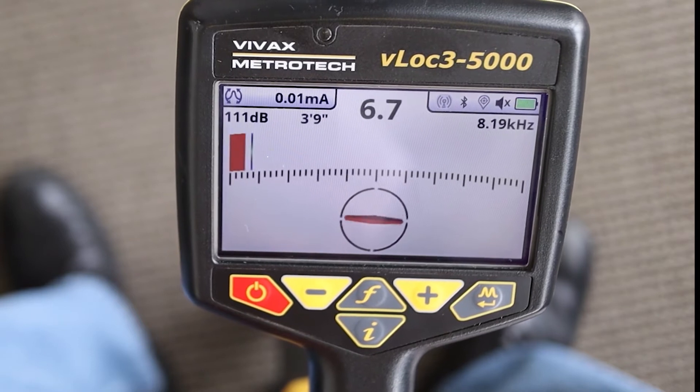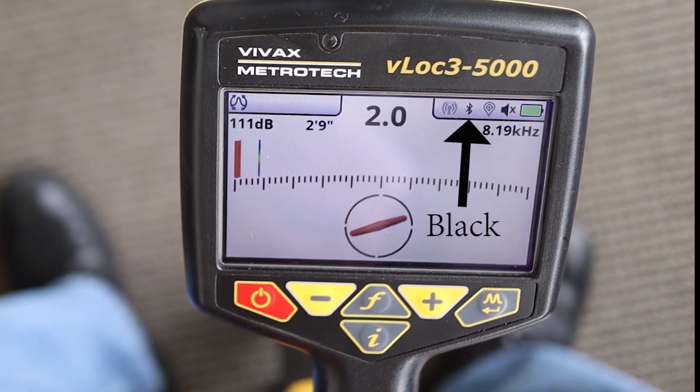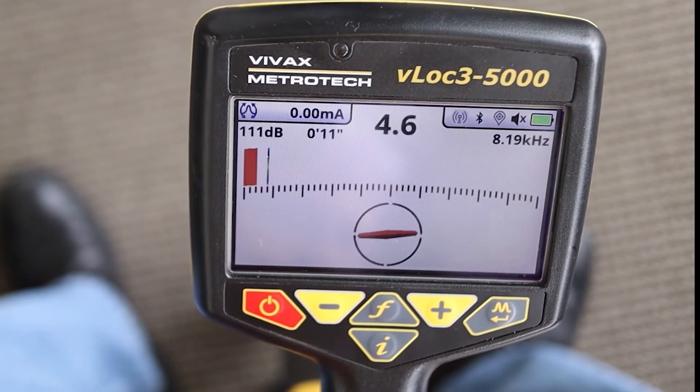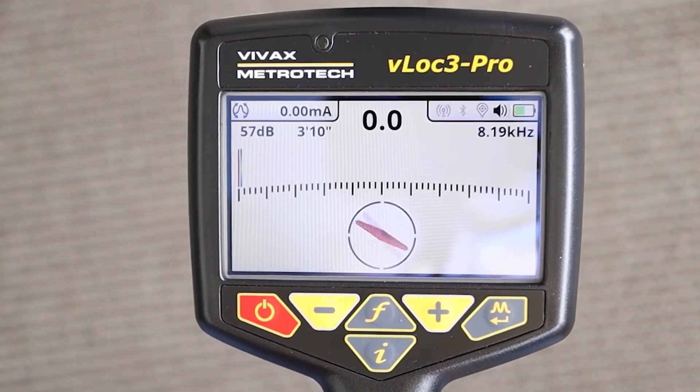The first way is to look at the Bluetooth icon in the top right-hand corner of the LCD. If the icon is black, then there is a Bluetooth module in the receiver. However, if it is gray, there is no Bluetooth module.